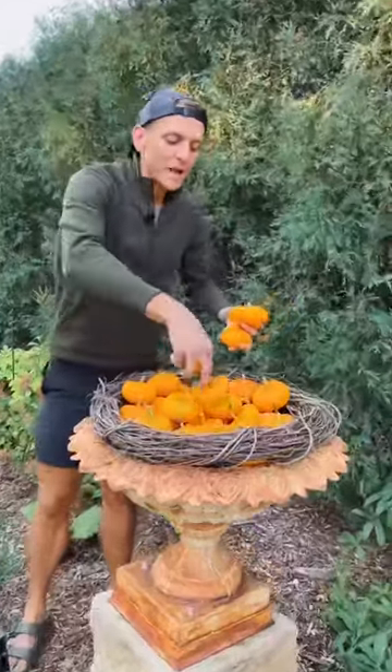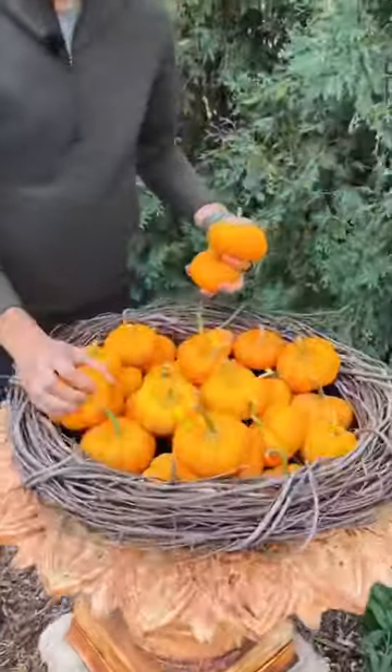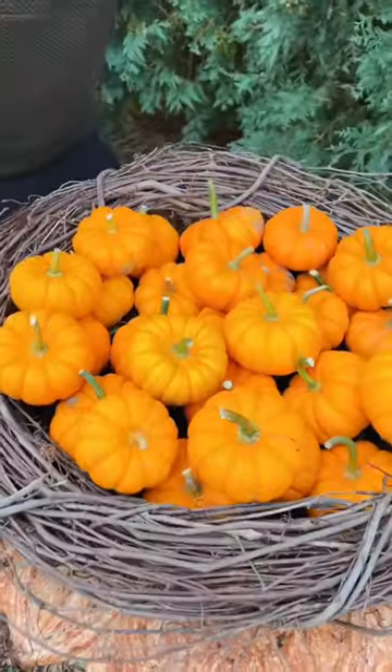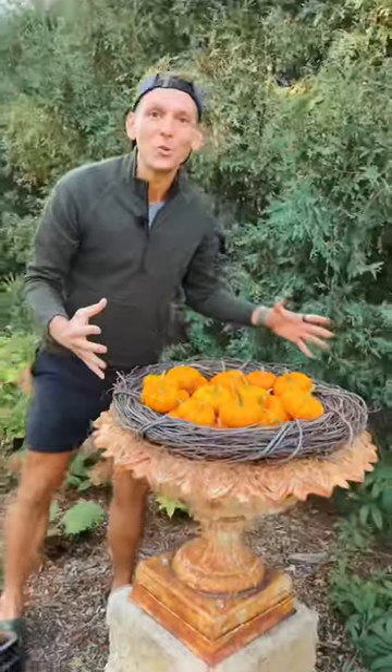The grapevine wreath really helps give that nice space and hold in all the pumpkins as I'm working around and just starting to stack them. This is not rocket science — you can just stack to your heart's content and make whatever size pile you want.